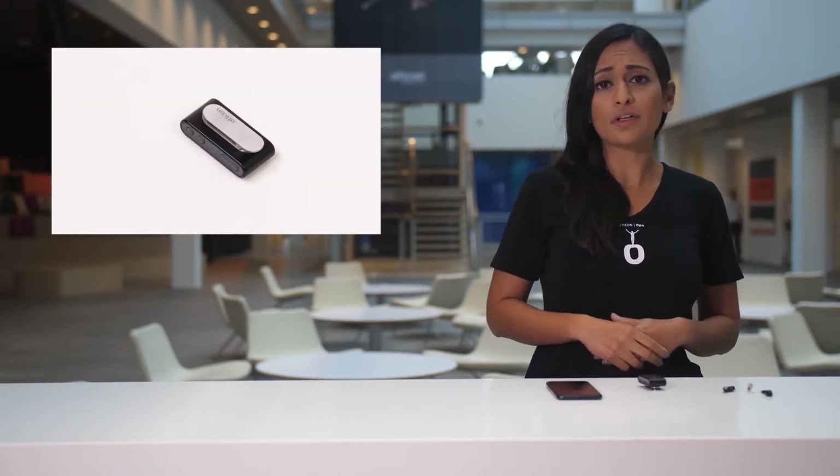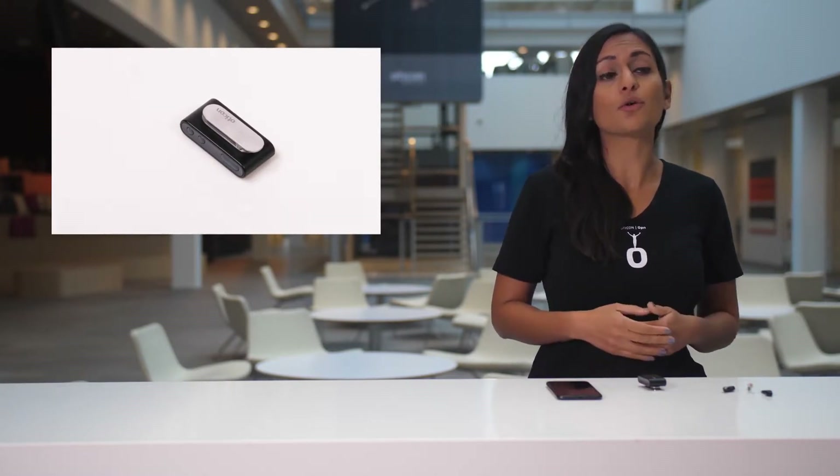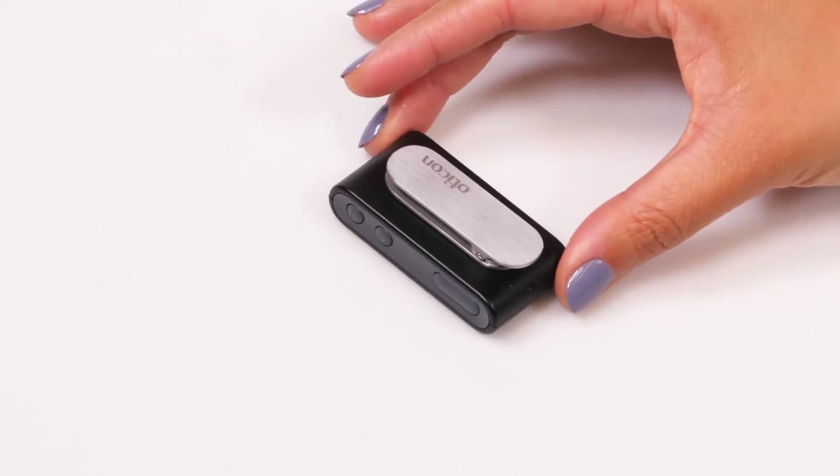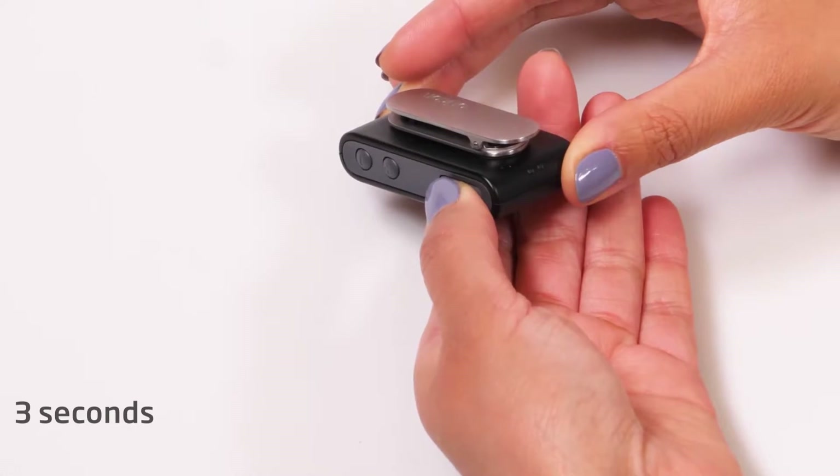If you've paired your hearing aids with ConnectClip, you just need to turn on ConnectClip to use it as a remote control for your hearing aids. Do this by pressing and holding the multi-button for 3 seconds until the power LED turns steady green.